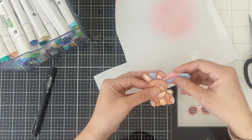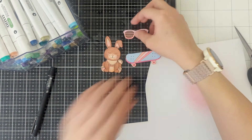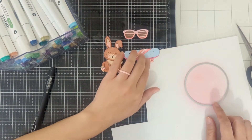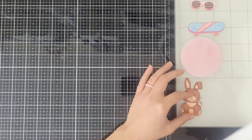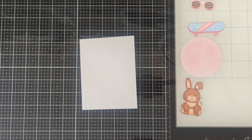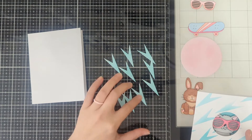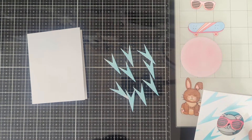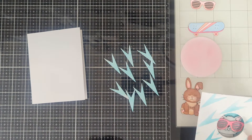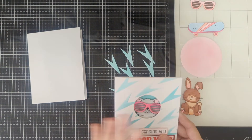Now that we have these cut out, I'm going to go ahead and use the die in a large circle and punch this out. When everything's cut out, go ahead and get your 5x7 card. I actually already die cut — I just figured it'd be easier to have them already cut out. The die that you'll be using, if you want to do the same one, would be this one.